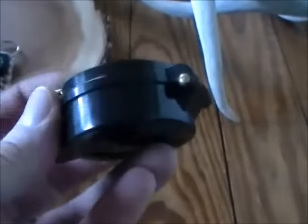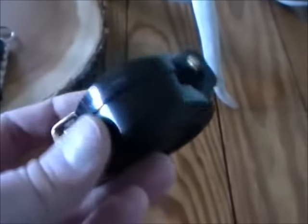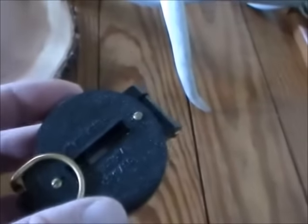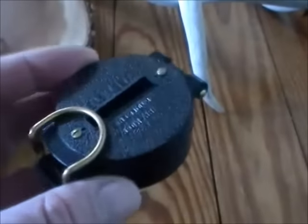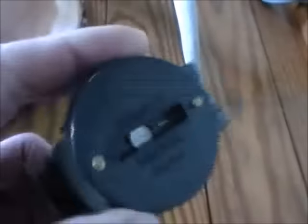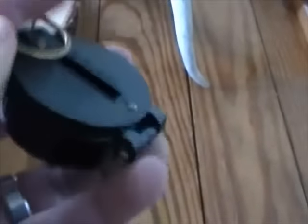I'm going to explain how this compass works because the other day I was going through a friend's bug-out bag and he pulled out a compass, and I realized that he doesn't know how to use a compass. So I'm making this video because I think there's a lot of confusion behind these compasses.